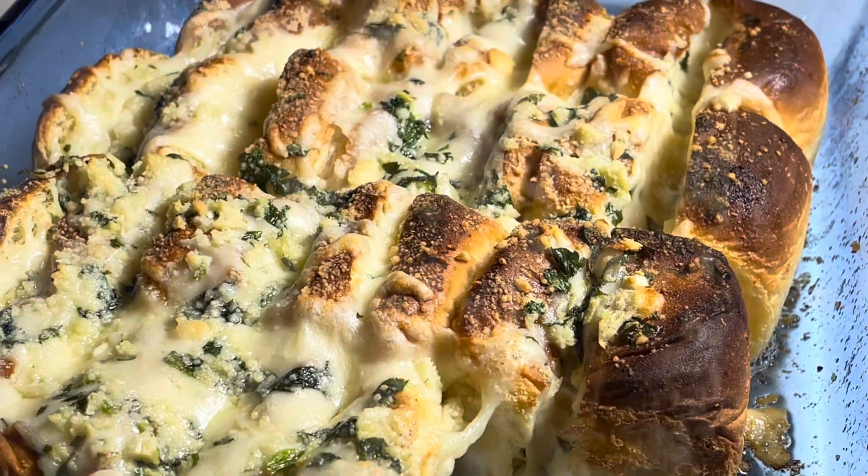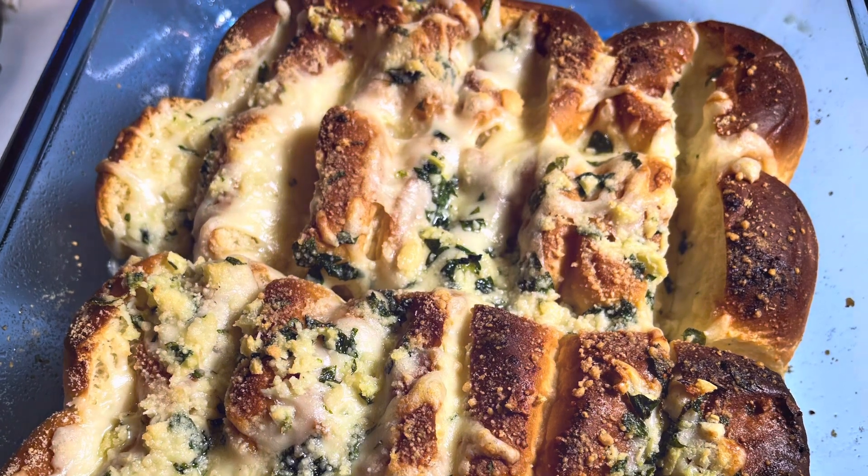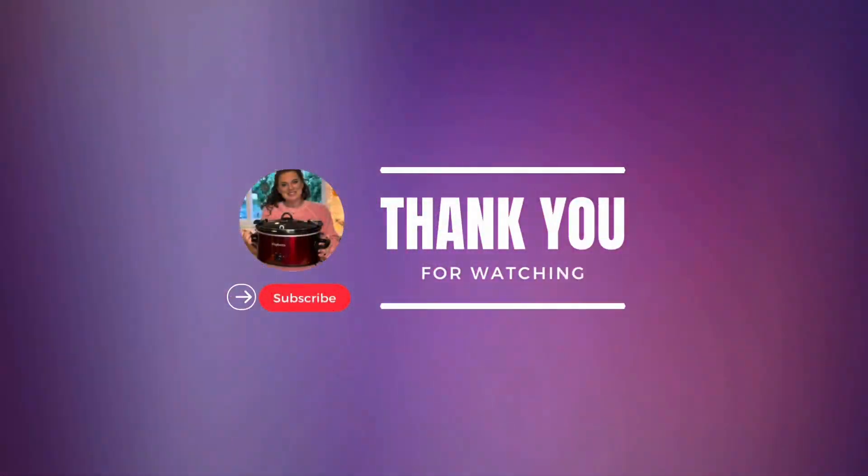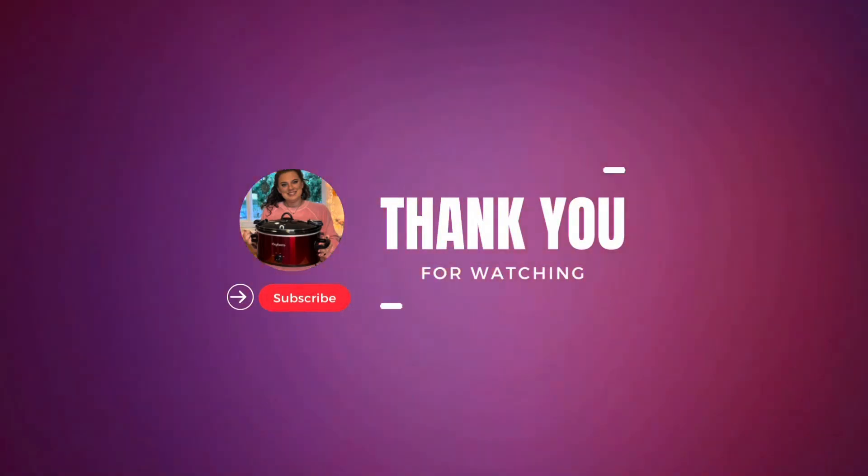Please subscribe and give me a thumbs up. If there's a garlic bread recipe that you like to make that you think I would like, then let me know in the comments and I'll see you in the next one.